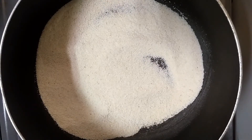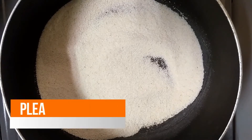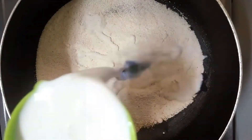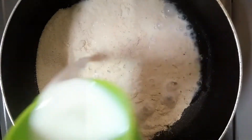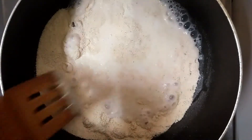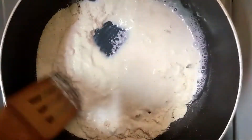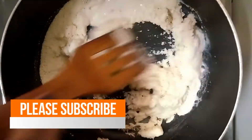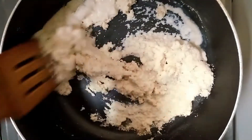We will make a small piece of the rice. We will add 3 cups of rice, then 1 to 3 cups of rice. I will add 2 cups of rice and a small piece of rice.